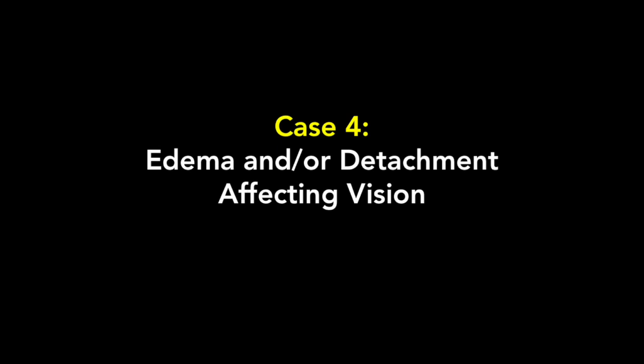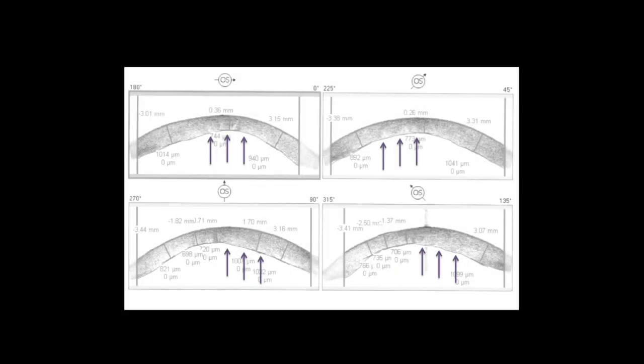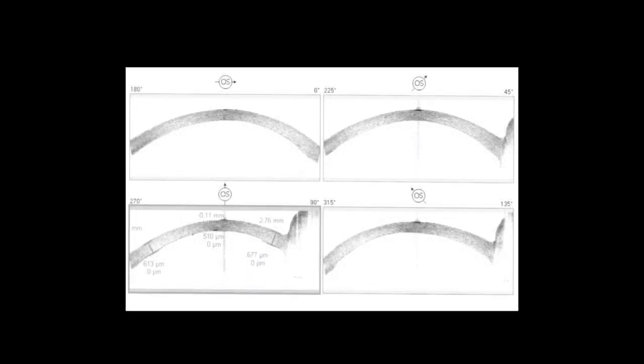Case 4: another example of edema and/or detachment affecting vision. The one-week OCT shows multiple frames of diffuse stromal edema, denoted by purple arrows, but nowhere is there a single area of DSAEK graft detachment. Nevertheless, this graft was rebubbled at one week — not because of detachment greater than one-third or detachment affecting the visual axis, but because of diffuse pump deficiency. One week after the rebubble, the cornea had made a significant recovery.